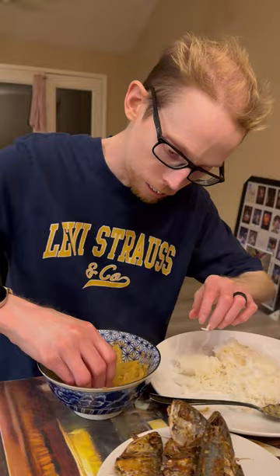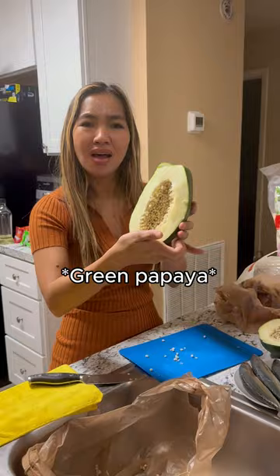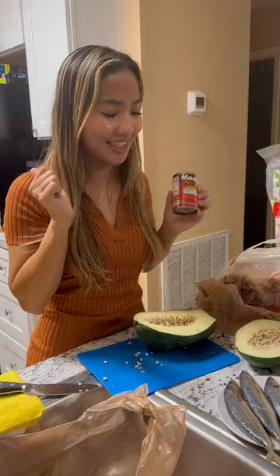Hello everyone, good evening! I'm cooking dinner for tonight. We have a fried fish, and this is going to be the vegetables — I don't know what this is called in English. I have coconut meat that I'm going to put in the vegetables, and sardines too. I hope Scott will like it. Let's start!